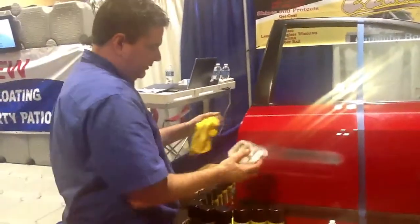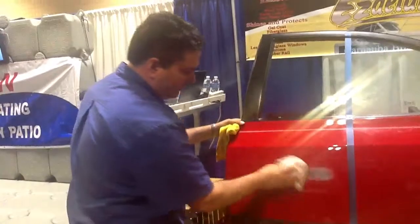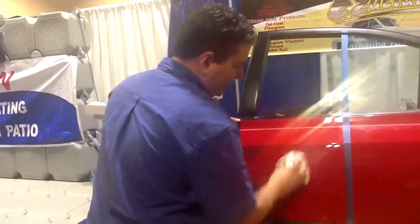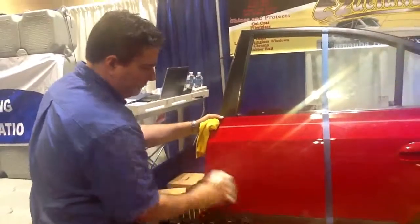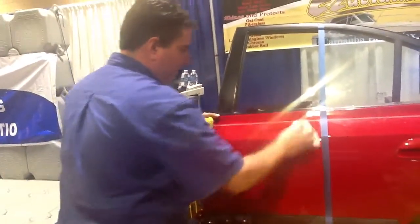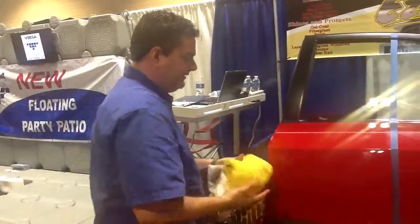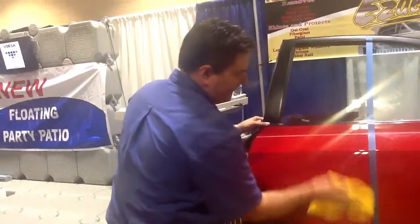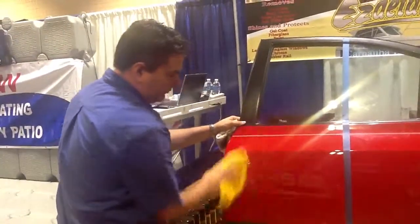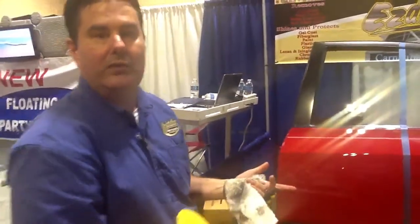When you come back to wipe it about 20, 30 seconds later — no way — the product has already done the work for you. So it's going to do the same thing on water stains on your boat, rust stains, grease, oil. If you spill some gas somewhere and it stains, any stain that you get on your boat, this stuff's going to clean it and then it's going to wax it. So you're doing two steps at once. And you can use it in direct sunlight, so if you're out on your boat, you can use it while you're on your boat.